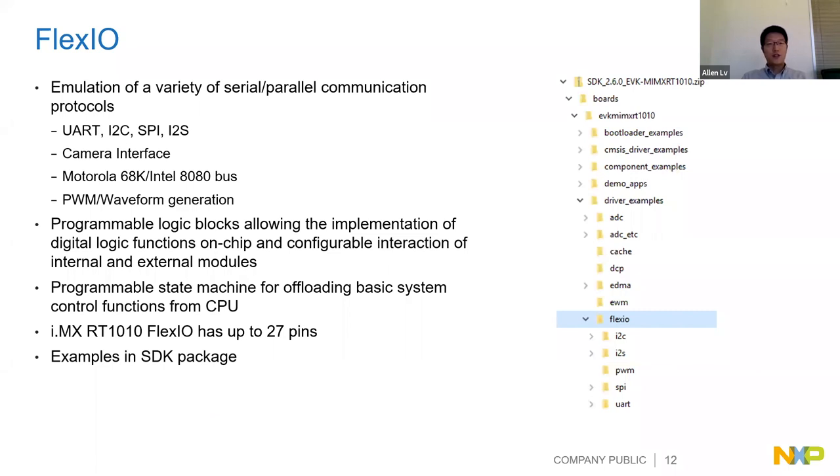Another very interesting feature is FlexIO. As the name suggests, it is very flexible - it can be configured to any standard serial interface like UART, I2C, SPI, or I2S, and also to any custom serial interface using configurable registers. On the RT1010, up to 27 pins can be assigned to FlexIO, allowing connection to parallel interfaces like cameras, or generating PWM waveforms. There are several examples in the SDK to try FlexIO.